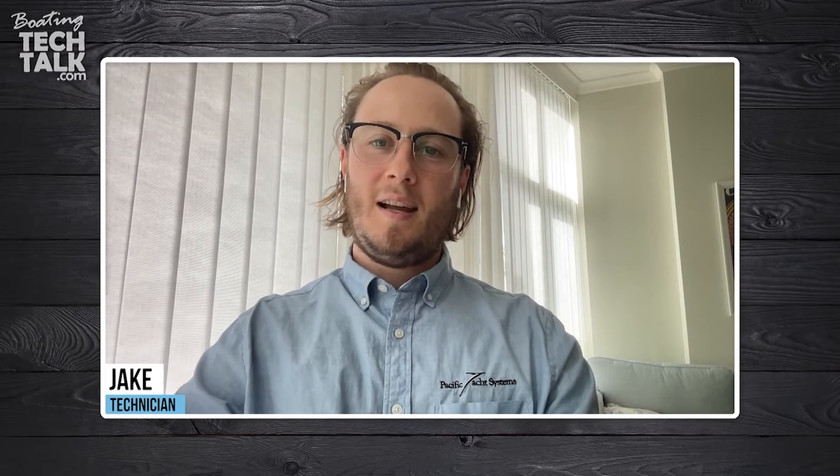Hey guys, welcome to Boating Tech Talk. I'm Jake, one of the technicians here at PYS. Today we have a question from a fellow boater, Carlos, who is renewing the electrical systems on his 1979 sailboat. He asked: can the battery charger, solar panel regulator, engine alternator, or even the engine starter be physically connected to the battery pole, or can I use a bus bar distributor for such connections?